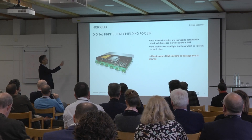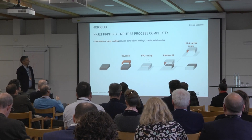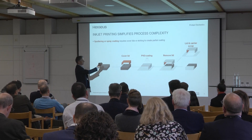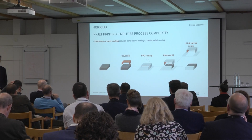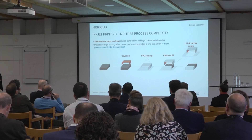PVD will cover the full part. If PVD doesn't want to cover the full part, you need to place cover lids. You can do it with etching, you can do it with tapes — you somehow cover the area that you don't want to apply your silver or copper on.